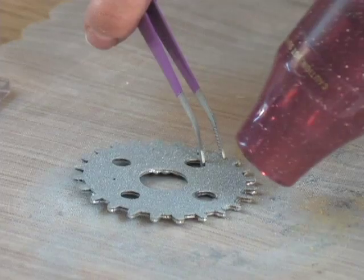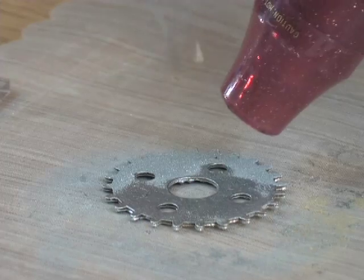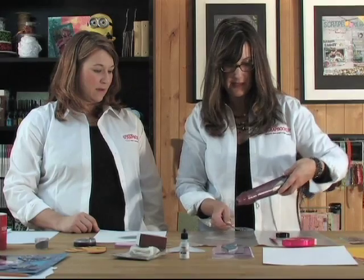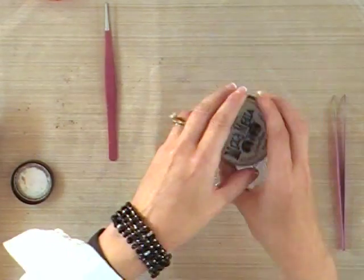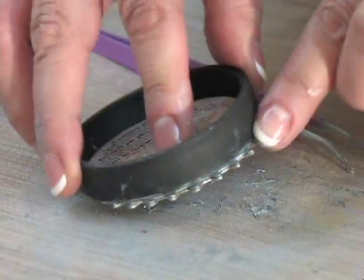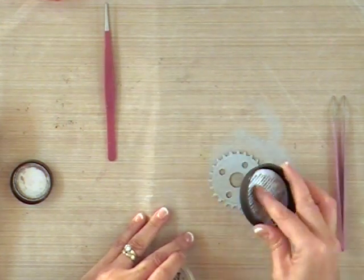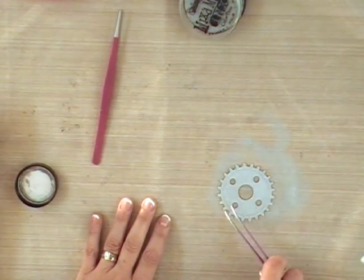I'm going to add a few layers of the embossing ink and powder, build up the layers, and then show you how to stamp inside that. If it's hot enough you can pick up more powder; if not, you re-ink it. We weren't quite fast enough this time, but this is a good example of how easy it is to just do it again. There are no mistakes with this technique.